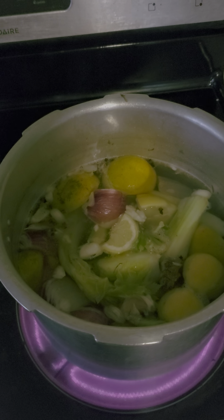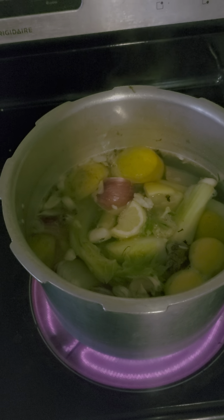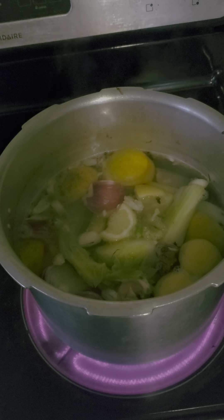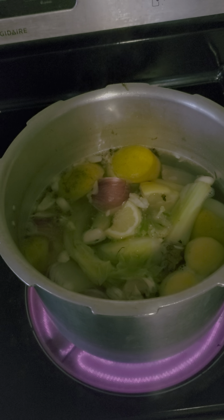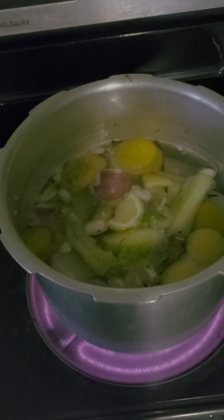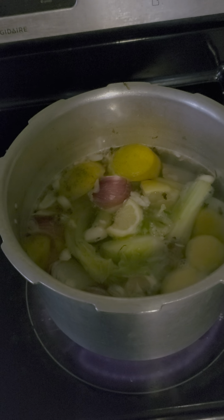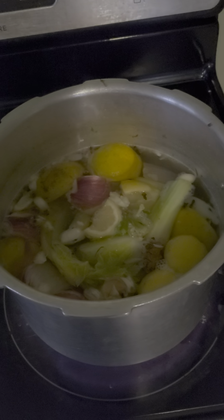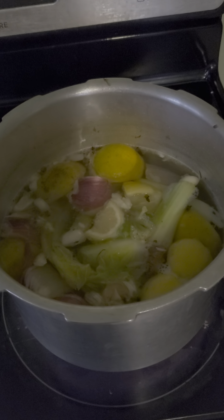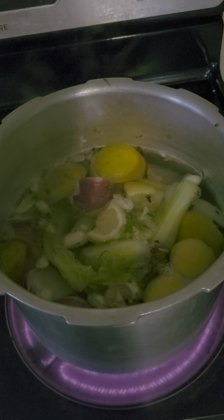You're gonna put the aloe gel in the pot. With the garlic I'm just using half and I'm gonna throw it in the water even with the peel — I'm just gonna crush it a little bit so some of the garlic juices can soak into the water.